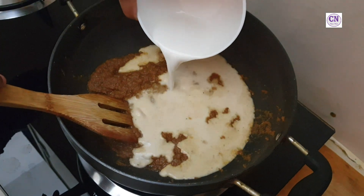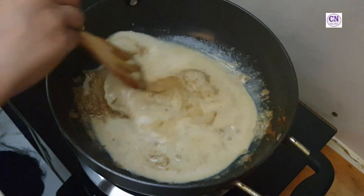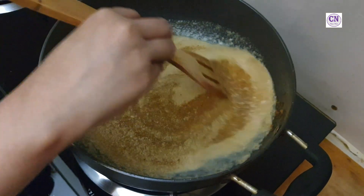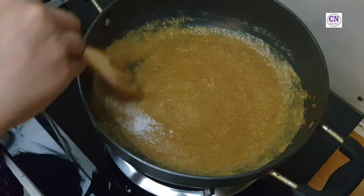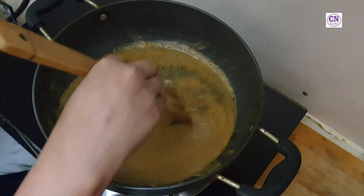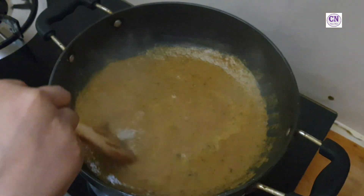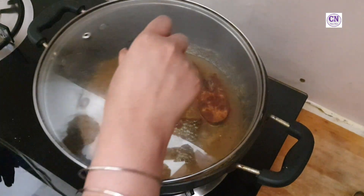Add one cup of coconut milk and allow to boil. Then add one teaspoon of crushed kasuri methi, salt to taste, one more cup of coconut milk, and the fried fish. Cover and cook for another four minutes.